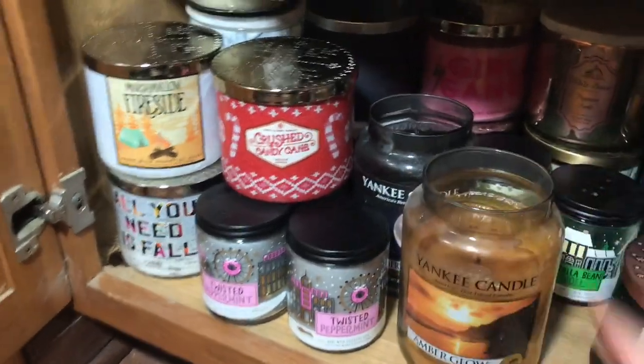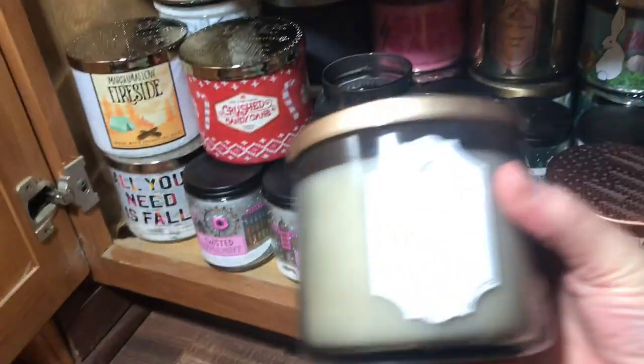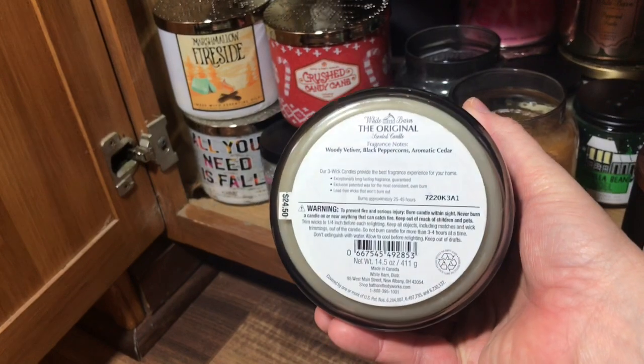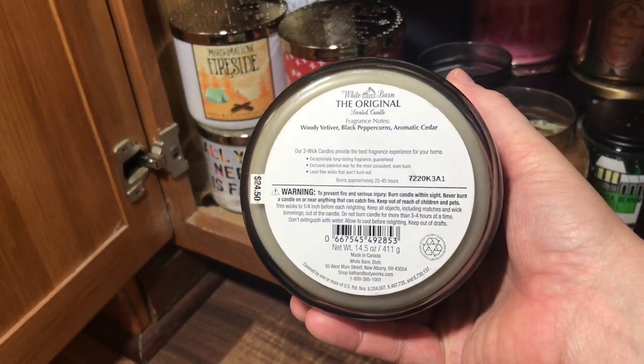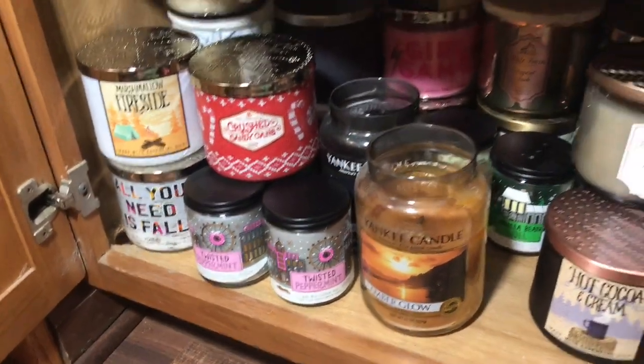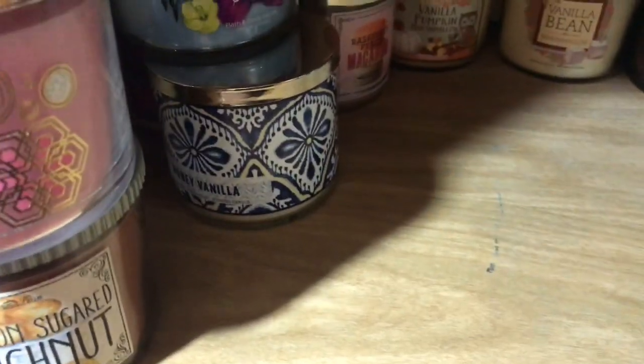So those are my two Yankees that are left. Tons of candles in here. This candle is one of my favorites — this is the original Woody Vetiver Black Peppercorn and Aromatic Cedar. Oh my god, this smells so deep and woodsy and musky. I wanted to show you guys on this side — I just pulled this one over — this is one of my Watermelon Lemonade candles from last spring. There are a couple candles in here, and this is where it went haywire.